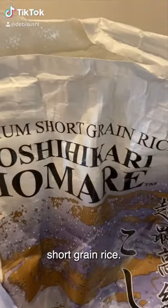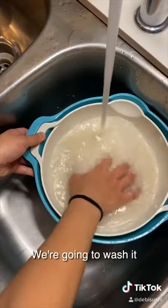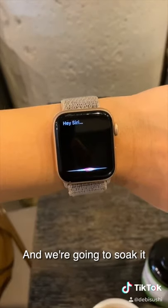You want to start by choosing a really good short grain rice. Then you're going to pour it onto a strainer. We're going to wash it three, four times — use your fingers, go through it really well — and we're going to soak it for 30 minutes.